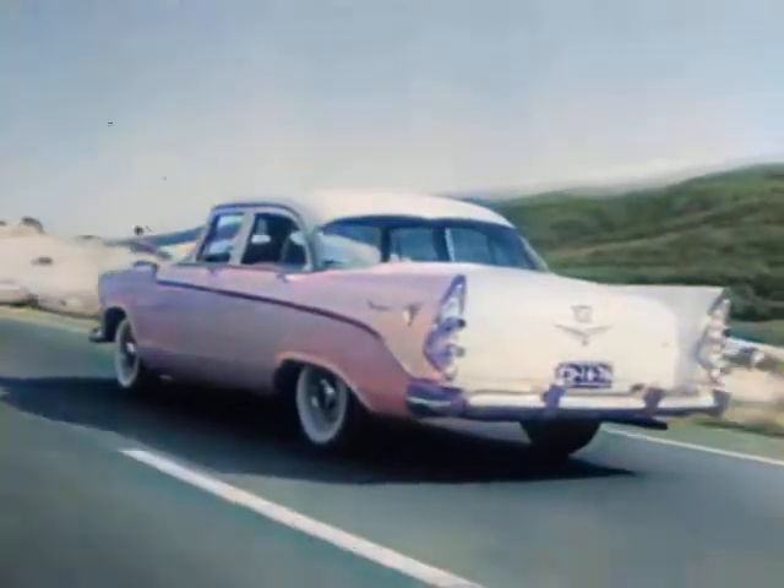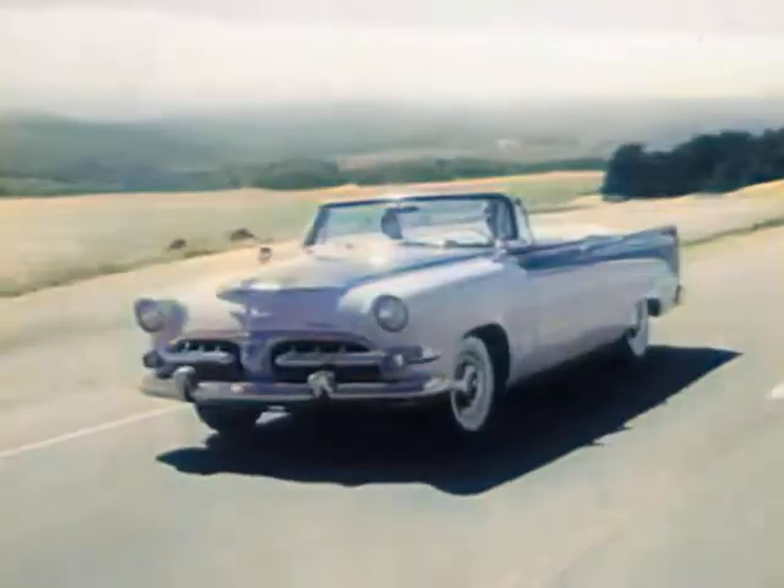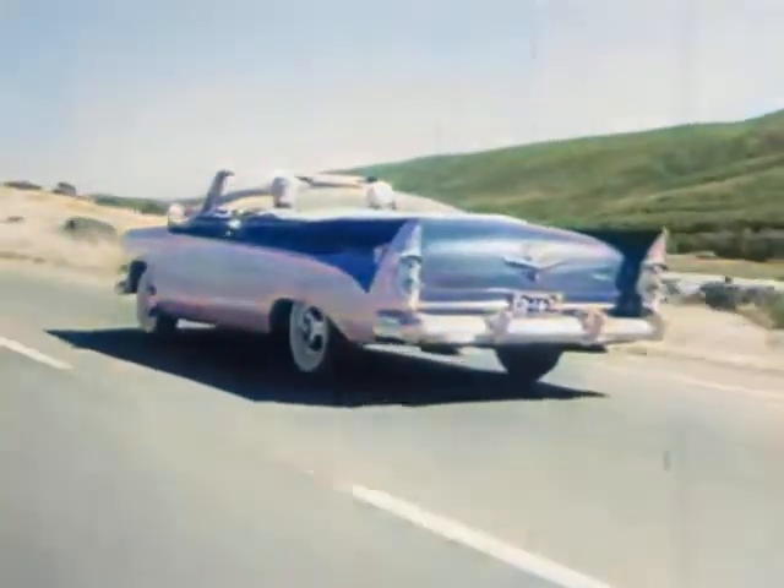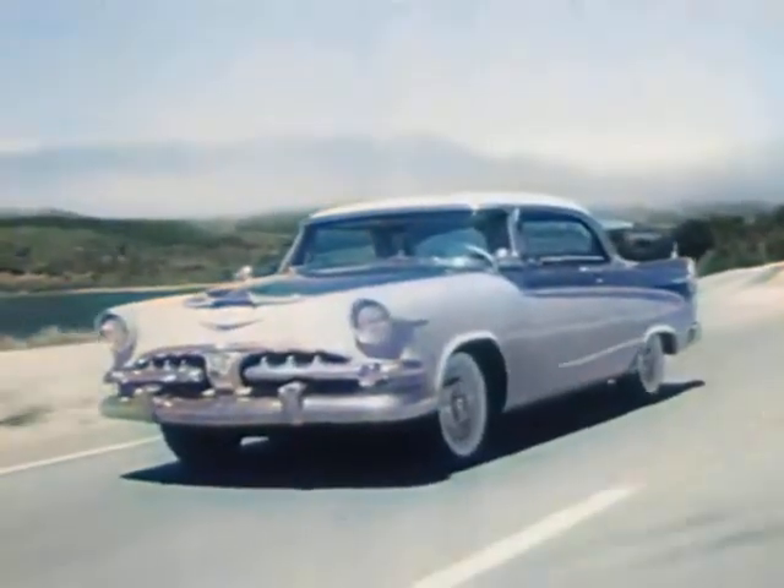I took me a press, I took me some steel, I took my two hands and built an automobile. I built a Dodge! I built a Dodge! I built a Dodge!